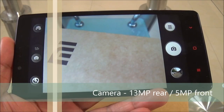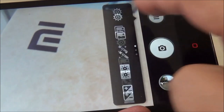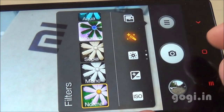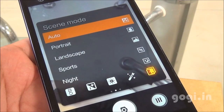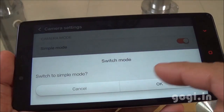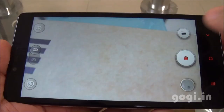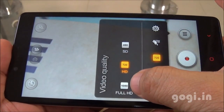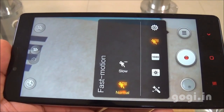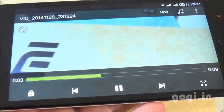Here is the camera interface — it's an autofocus camera, similar to the other Xiaomi handsets. Here are the different options in advanced mode: autofocus and macro mode, filters, and scene modes. The rear camera is 13 megapixel. You can switch to simple mode if preferred. HDR and panorama are supported, and you can shoot videos in full HD resolution as well as slow motion videos. The front camera is 5 megapixel. I'm recording this video using the rear camera — it records in 1080p at 30 frames per second.